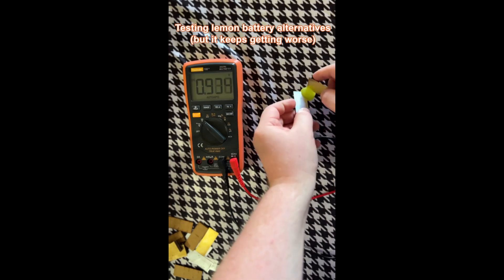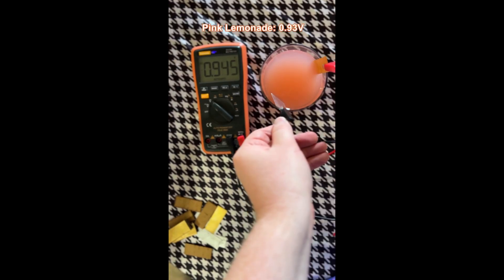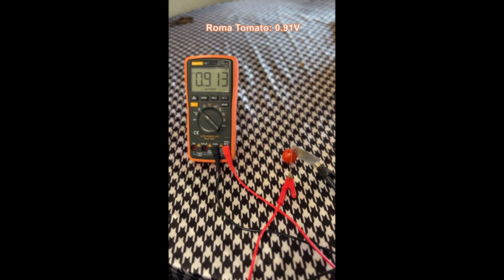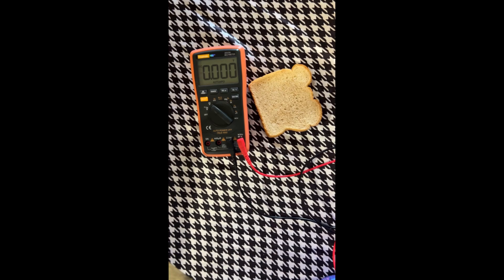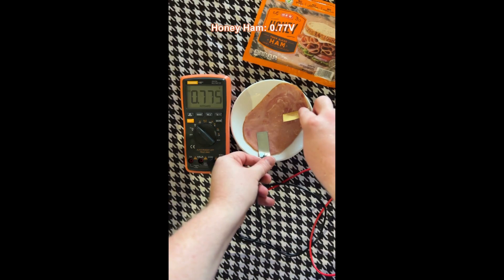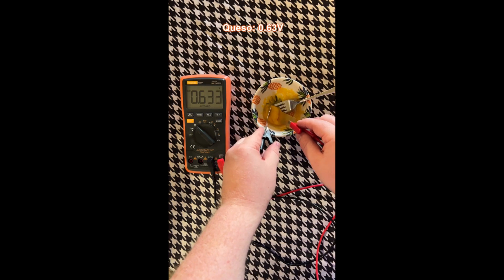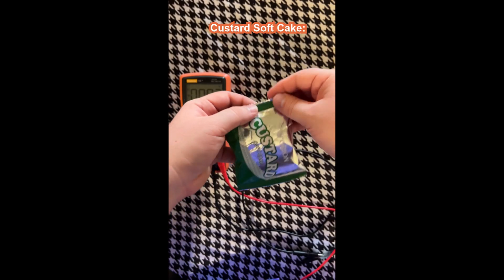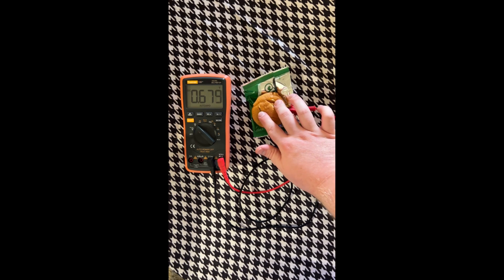That led me to make a short video — if you follow me on TikTok you've seen this — titled 'Testing lemon battery alternatives, but it keeps getting worse.' Grape: 0.95 volts. Pink lemonade: 0.93–0.94 volts. One Roma tomato: 0.9 volts. Diet Coke: 0.97 volts. Then: honey ham, 0.77 volts. Cheese, 0.71 volts. Queso, 0.63 volts. My own tongue, 0.7 volts. Custard softcake, 0.71 volts.